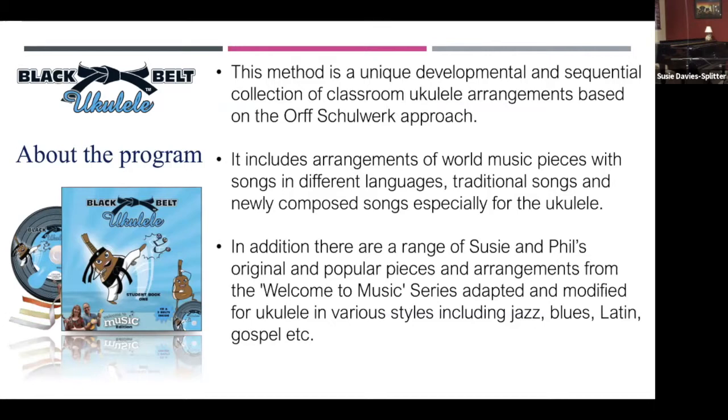It includes arrangements of world music, songs in different languages, traditional songs, newly composed songs especially for the ukulele. In addition, there are a range of Phil and my original and popular pieces and arrangements from the Welcome to Music series.